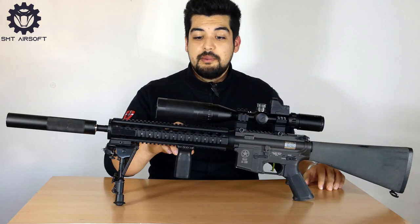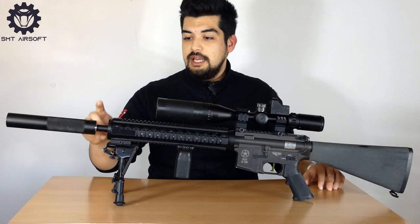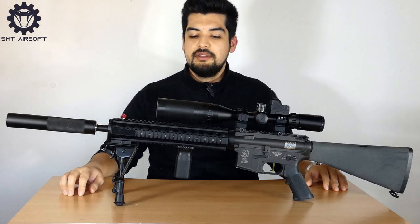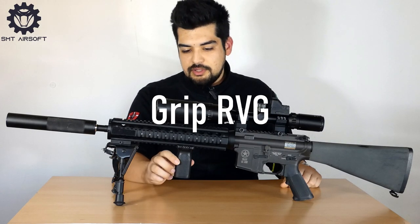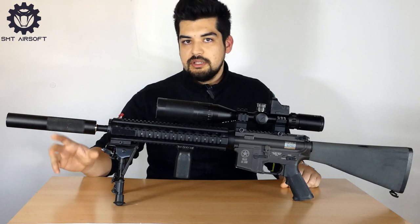È stato sostituito il paramani in plastica con questo rail da 11 pollici, la canna esterna originale è da 36 centimetri. Come accessori sono stati montati una grip Tango Down, un bipiede modello Harris e un silenziatore di 21 centimetri circa.